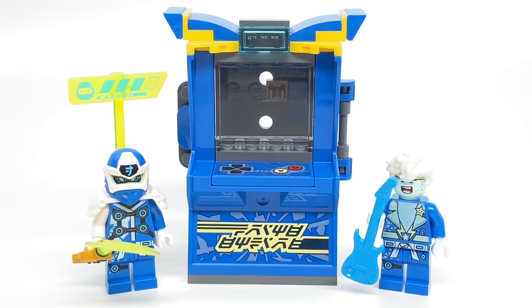Hello, Just2Good here, and today we're taking a look at the LEGO Ninjago J Avatar Arcade Pod. This has 47 pieces, 2 minifigures, and retails for $10 in the United States. LEGO sent me this for free, but all opinions in this video are my own.